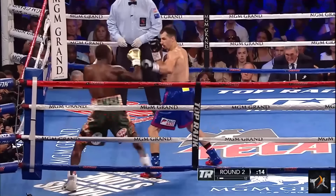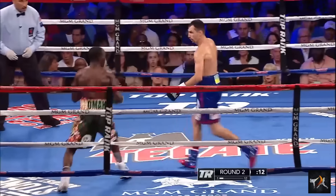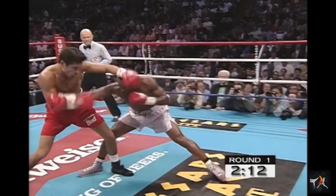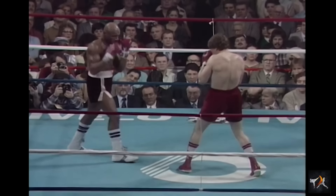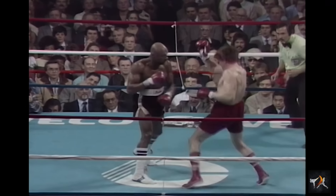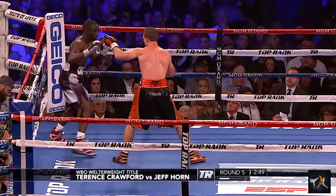Truly skilled fighters can line up their jab by getting their shoulder inside of their opponent's while keeping their lead foot on the outside. The reason this matters is because it makes pivoting out easier while your jab is still staring down the centerline — but we should count this as an advanced tactic. If you can pull it off, having your lead shoulder lined up while your lead foot is outside lets you follow up with a cross or provides an easy escape.